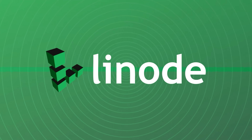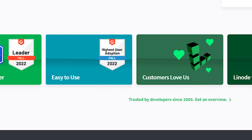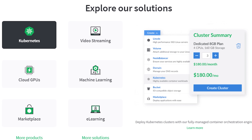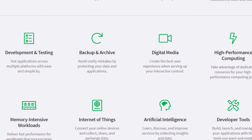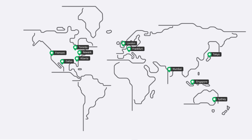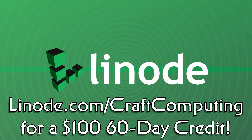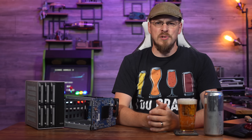Hosting your own servers also means you get to host all your own problems. Even the most skilled chief engineers will tell you you should decentralize your network. So why not host your services with Linode? If it runs on Linux, it'll run on Linode. They offer shared CPU plans for as little as $5 per month and can scale as high as you need to go with dedicated CPUs, S3 compatible object storage, GPU hosting, NVMe block storage, and more. Linode is also expanding at light speed with 12 new global data centers planned before the end of 2023. Visit linode.com/craftcomputing and get a $100 60-day credit just for signing up for a new account. Thanks to Linode for sponsoring today's video.